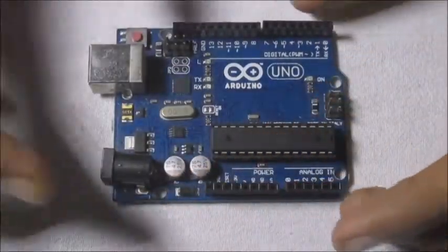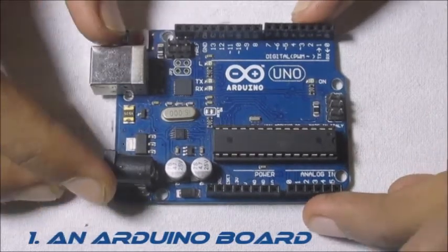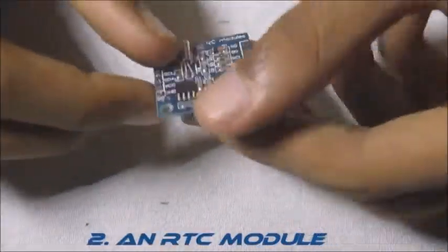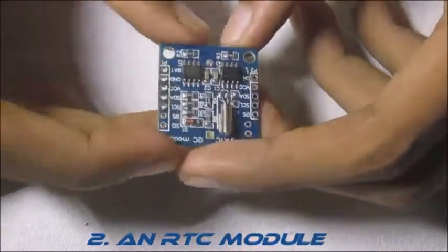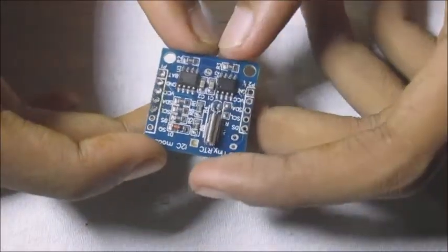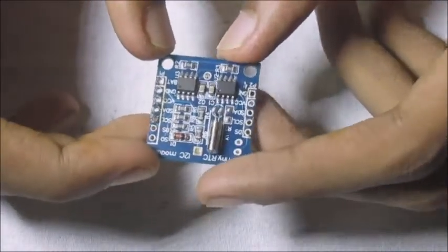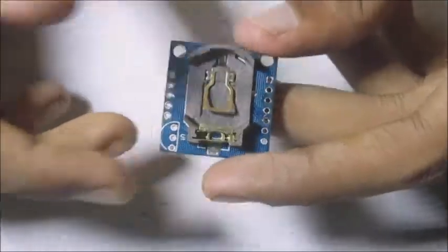First of all let's go through the list of parts. Firstly we will be needing an Arduino — I am using the UNO variant, but you can use any variant as well. Next up we will be needing an RTC module. I am using the tiny RTC module which is based on the DS1307 RTC chip. You can use any other RTC module as well, but I recommend the DS1307 module because it is just easier to connect.